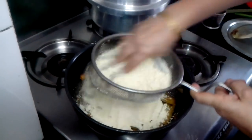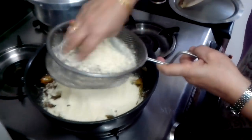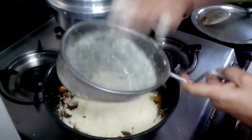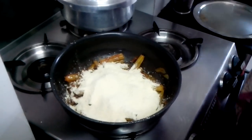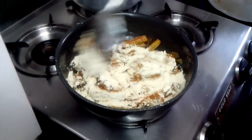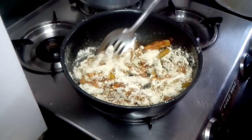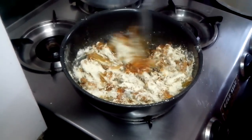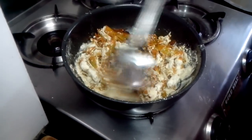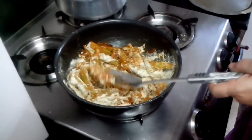I have taken 1 cup of besan but it is up to you, because with the drumsticks you won't get much to eat with the roti or chapati — so this besan helps. I will again keep the water lid on top so the besan cooks through.